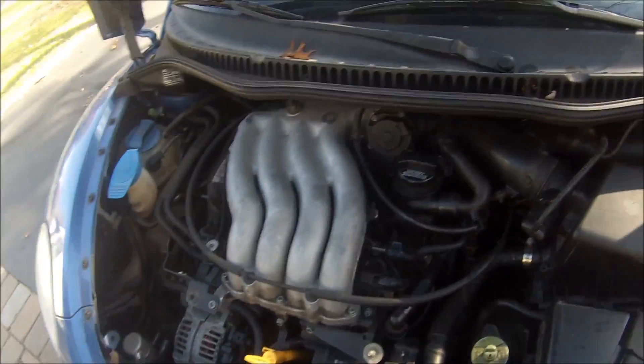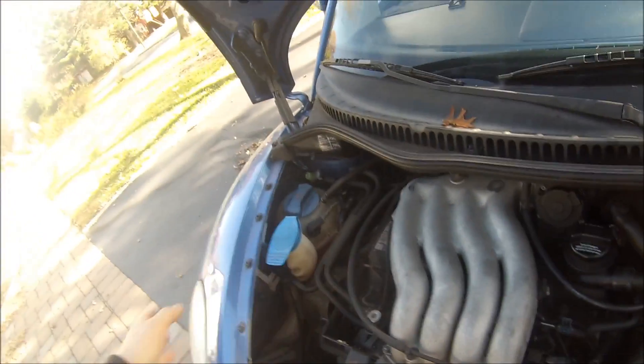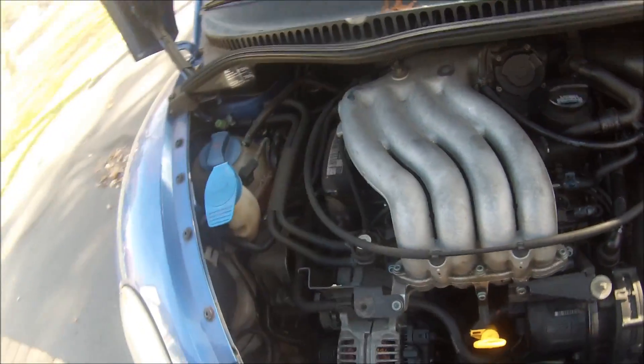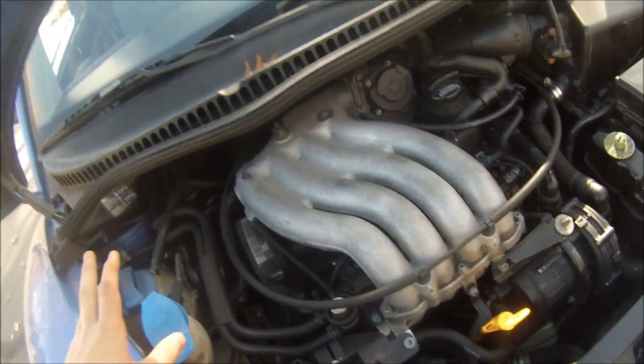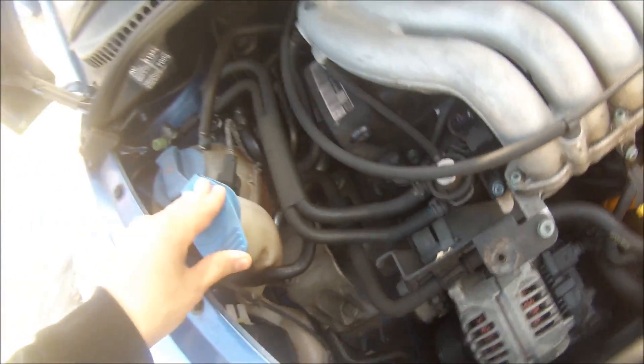It will stall basically on startup. You have to be on the throttle in order to keep the engine running, and of course when it's cold like this you don't want to give it too many revs because there's no oil flowing around yet — it's just all in all a bad situation.